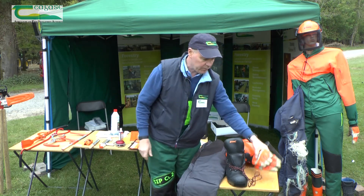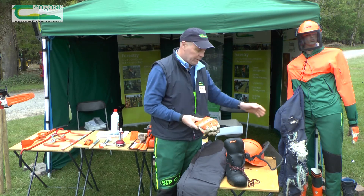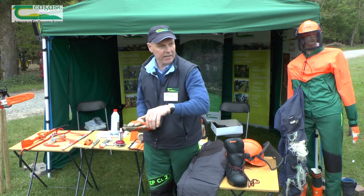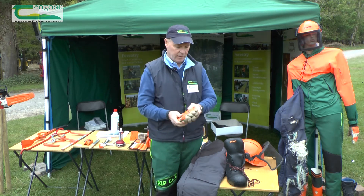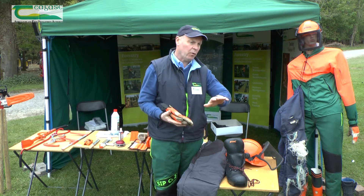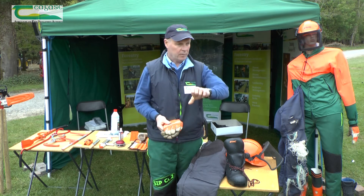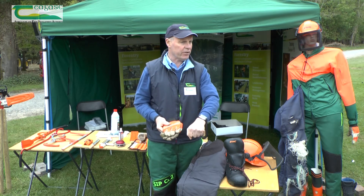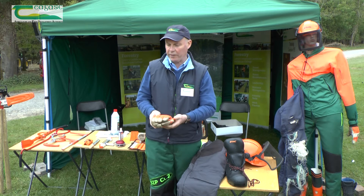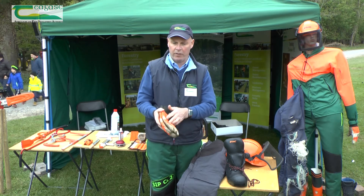The next piece of equipment is the gloves. Again, this white material is featured — it's in the hand that's closest to the chain. Some manufacturers have it in both gloves, some only have it in one glove. The glove has a couple of functions: it helps to reduce the vibration from the saw, which helps to reduce white finger, and it provides protection across the back of the hand.